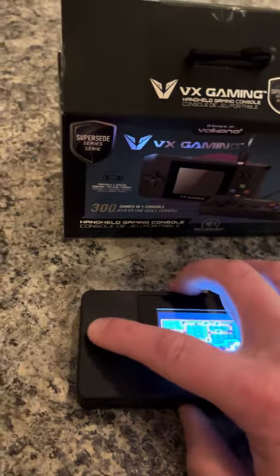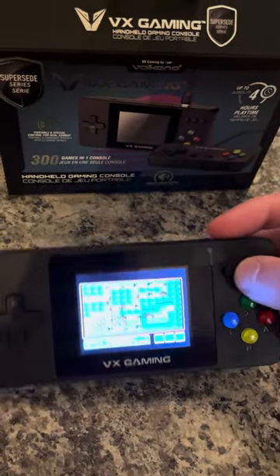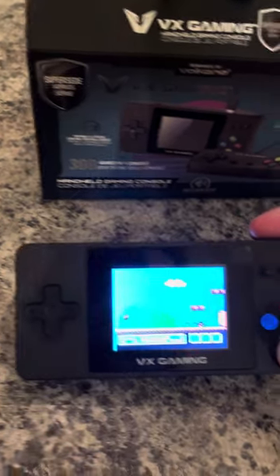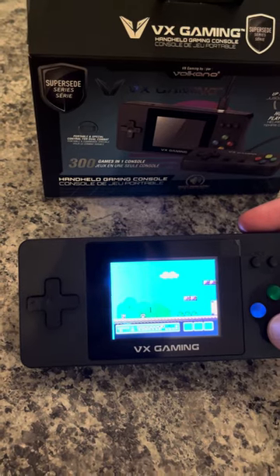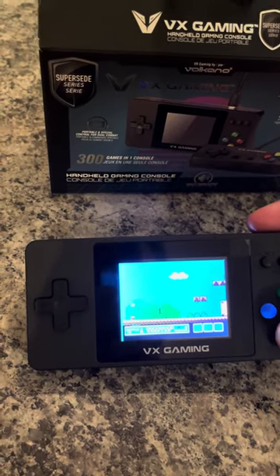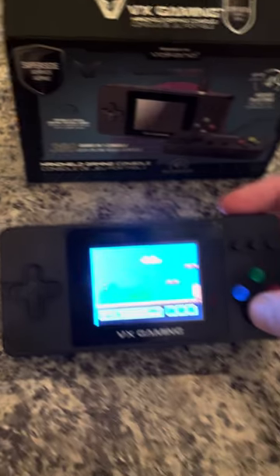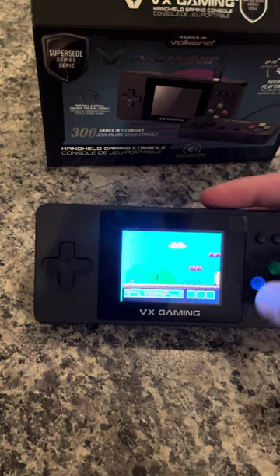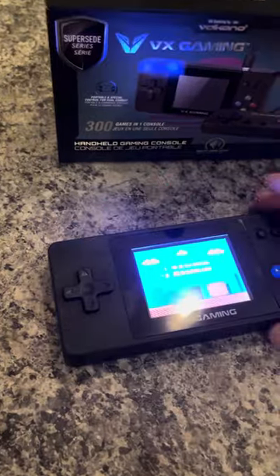Overall, controls are pretty standard — nothing amazing, nothing terrible. It works and plays like it should. I've only got one hand here, so we're going to see the most deadly Goomba in the history of Mario games, who's probably killed more Mario than anyone else. So that's basically it. The console works pretty well. Let's go back and I'll show you the game selection.